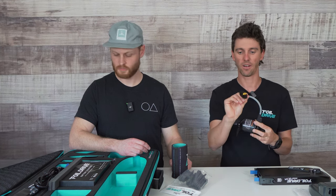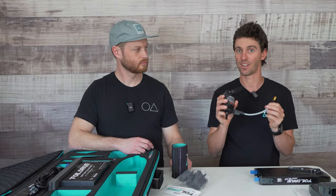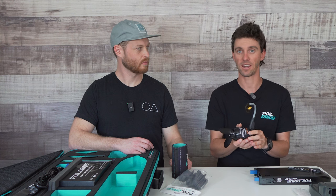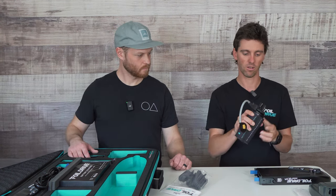The cable has a nice molded plug that plugs into your kit. Keep this stuff clean — generally the beach sand and grit — look after your gear and it will last a lot longer. So that's your motor.